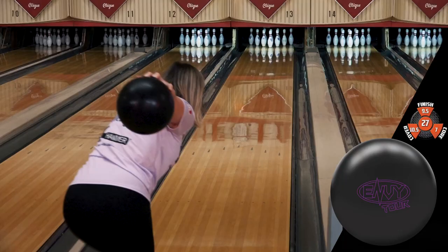Hi, Hammer fans. This is Laura Clevenger here. I am excited to talk to you about the Envy Tour.